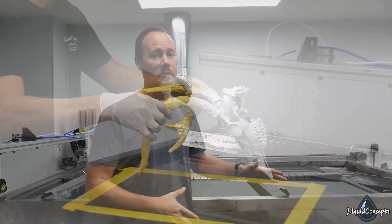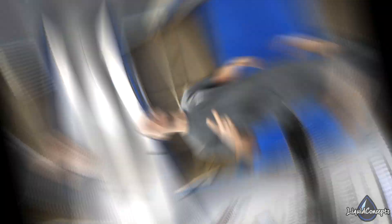Number one is going to be a tank. The tank is definitely the most critical part of the whole entire system, because without the tank you can't do any of the dipping. You don't have to have a very expensive tank, but you definitely have to have some sort of way to hold the material and hold the water.